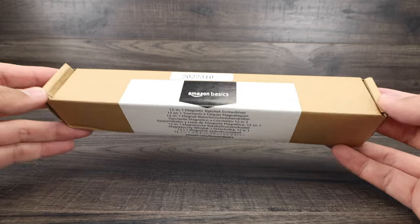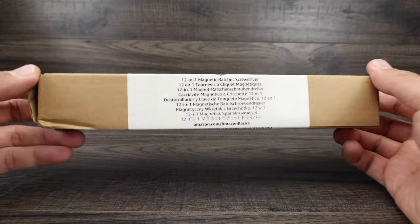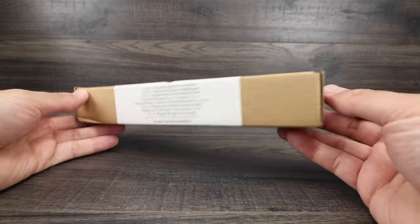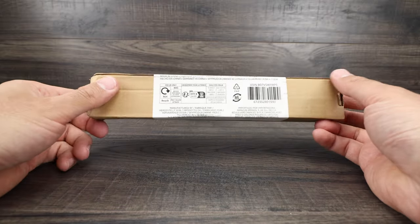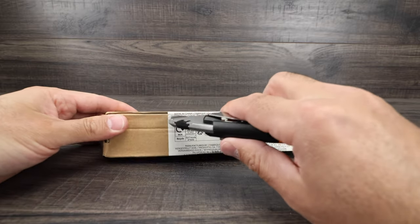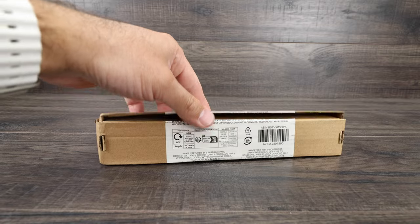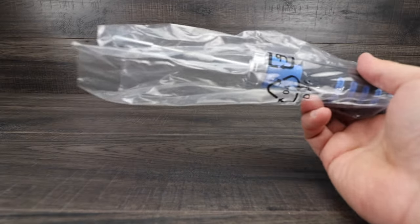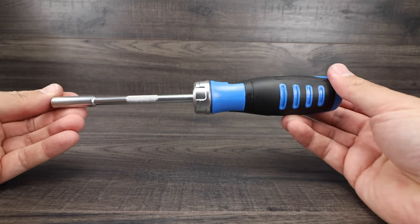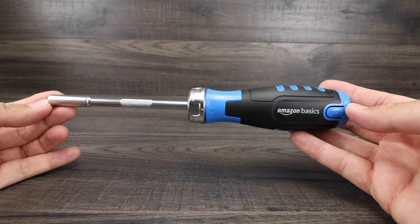How's it going everyone. This is the Amazon Basics Ratchet magnetic screwdriver — it's a 12-in-1. This is the box it comes in; it was shipped in a different box, but this is the retail packaging. We'll unravel it right now and take the screwdriver out, unwrap it from the packaging, and there we have it.